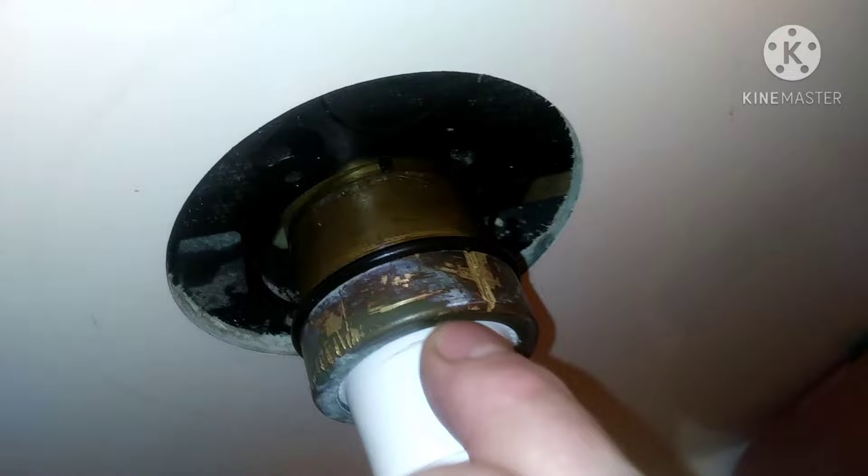Next time I think this whole thing needs to be chopped out and replaced. But as far as getting that nut off, I hope that helps.